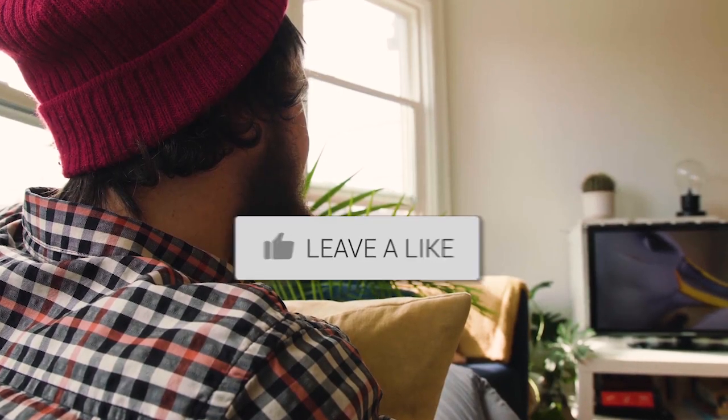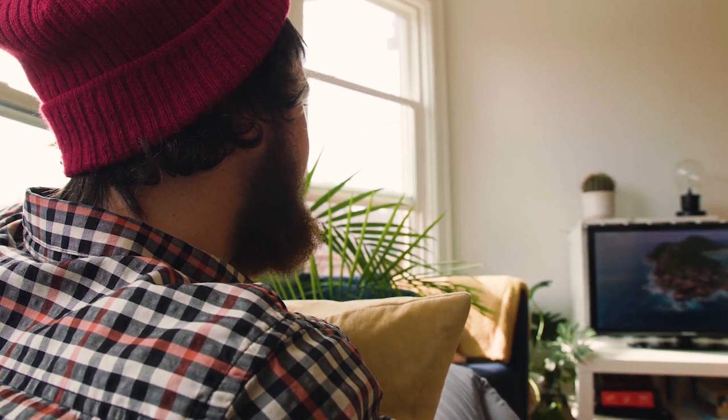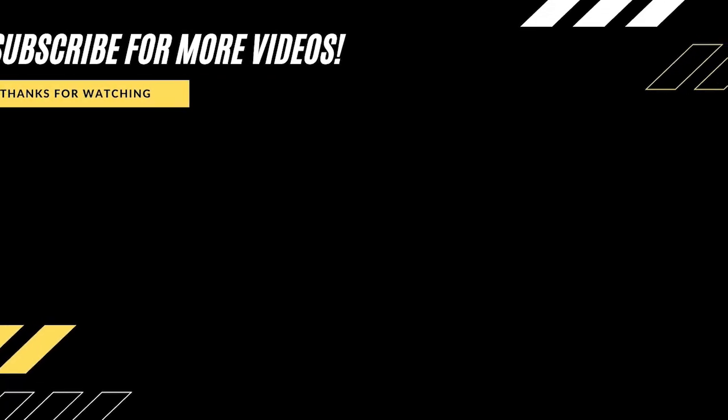Hopefully this video was helpful for you. If it was, go ahead and throw a thumbs up on it. Go ahead and hit that subscribe button — I make tech videos all the time, and I would love to have you back in the next one. Take care.